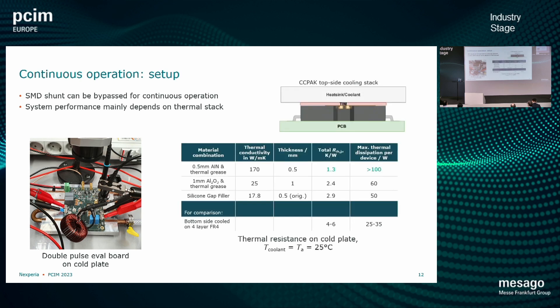Moving from switching losses to continuous operation, we need to make some changes: bypass our shunt, since that will not be ready for continuous operation, and attach the device to a heatsink. We evaluated several different combinations — we started with aluminium nitride, also used aluminium oxide and some gap fillers, and tested many more. You always need to make sure you can fill the small gaps in the setup to ensure a good tight connection to the heatsink with these top-side-cooled devices. The best solution we found was aluminium nitride, with a total resistance of 1.3 kelvin per watt. Comparing that with a bottom-side-cooled variant going through the PCB, which gives 4 to 6 kelvin per watt, it's a substantial improvement — and we can get more than 100 watts out of such a small package.